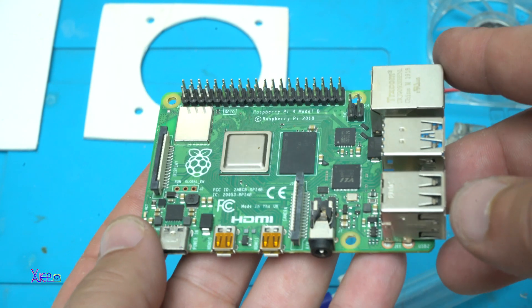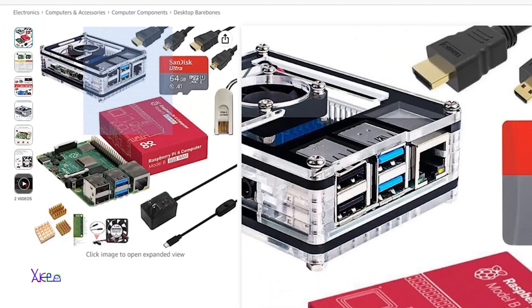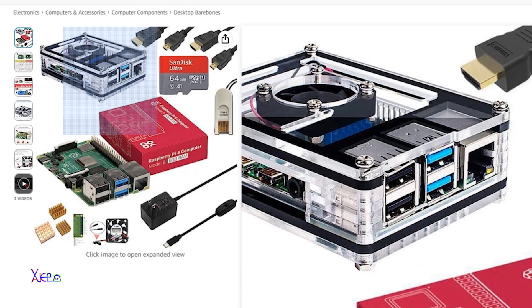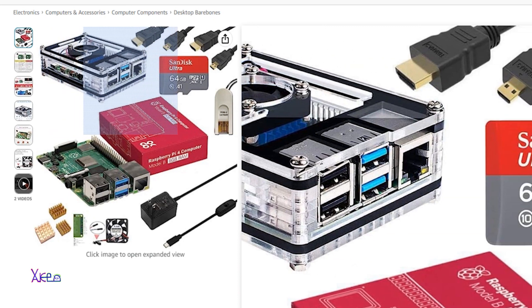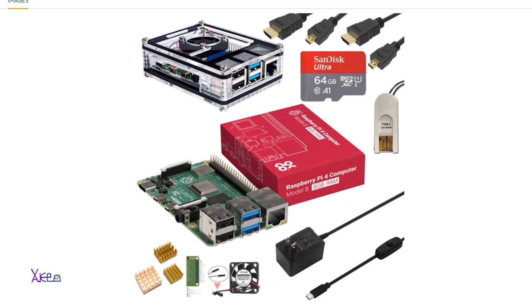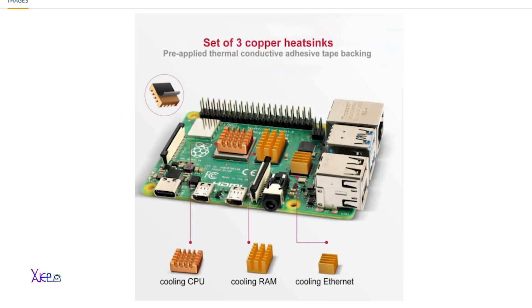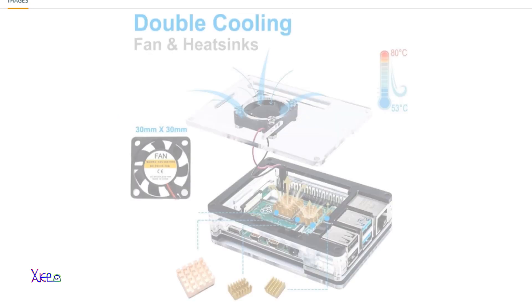Buying a brand new Raspberry Pi 4 is a great investment in electronics. Below is a link where you can buy it brand new — it's an ultimate starter kit 64 GB edition with 8 GB RAM and Raspberry Pi operating system pre-installed.